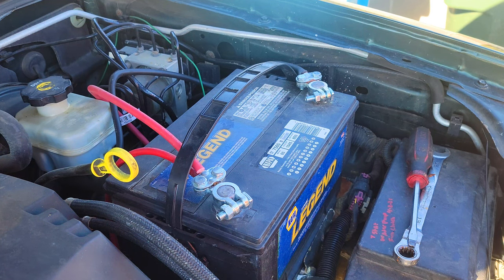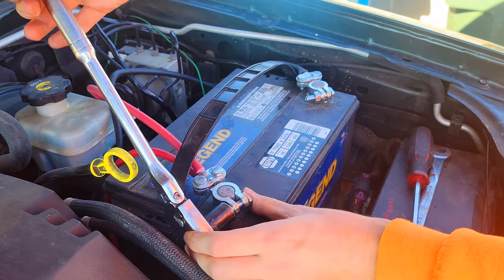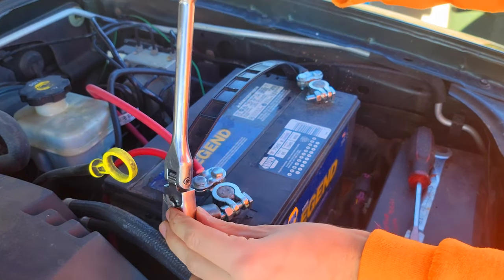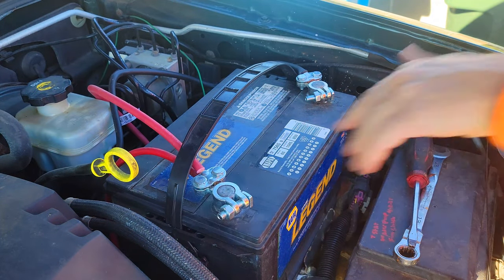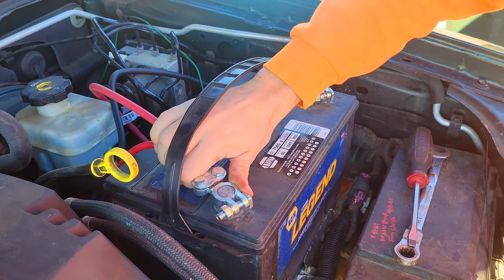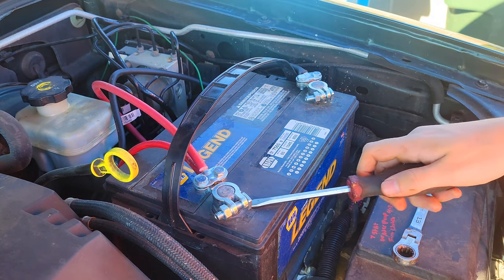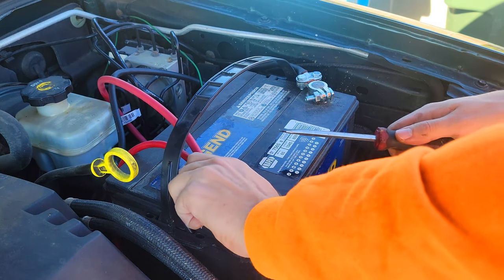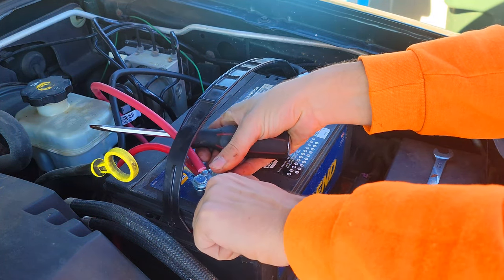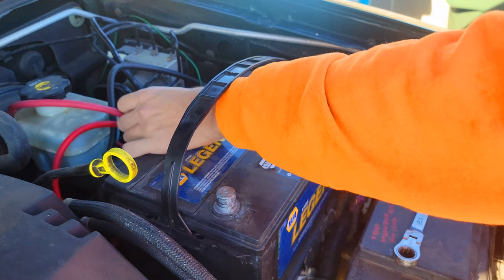The first thing we're going to do is remove the battery. I'm going to start with a 13 mil on this particular one — yours might be different. I'm going to tuck that out of the way.